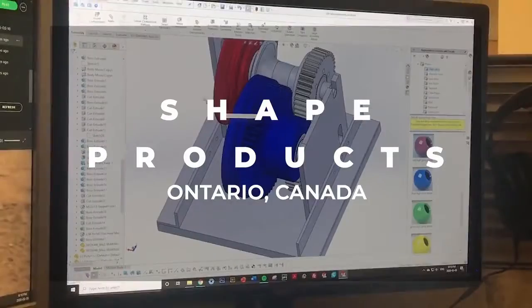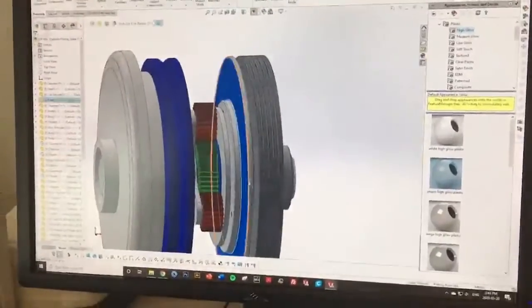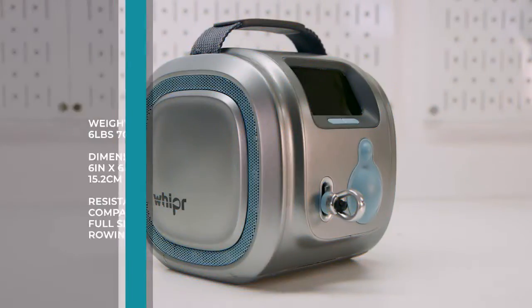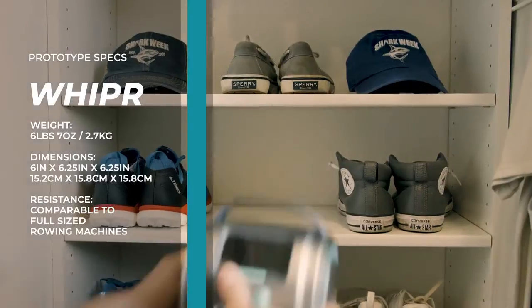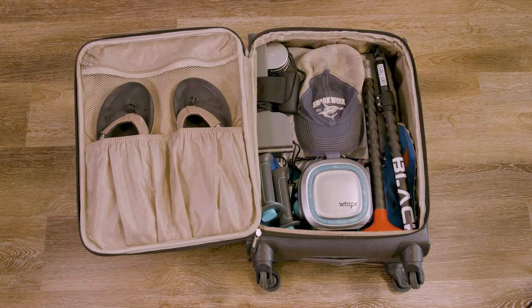So I teamed up with some really smart people to build one that does all three. We partnered with Shape Products, a world-class design firm in Canada, to take on the challenge. After several prototypes, Whipper's patent-pending planetary gearbox and clutch system was designed, built, and then miniaturized. Whipper measures just six inches by six inches and weighs around six pounds. It's built for your lifestyle and you can store it next to your sneakers. It's also great for travel as it packs easily in your carry-on bag or luggage.